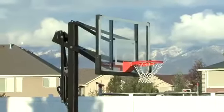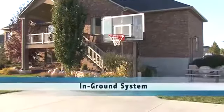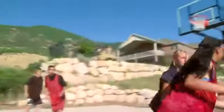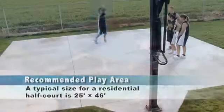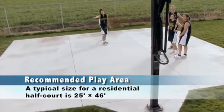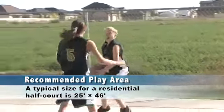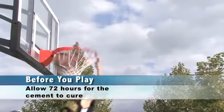For larger driveways or for dedicated backyard courts, an in-ground system might be a better option. In-ground systems take up less space and are more stable than portables. Choosing a location for your in-ground system is going to be important. Since most systems have an overhang, you're going to want to make sure there's enough room around the system to allow you to enjoy your time playing. And since in-ground systems require cement, you will want to allocate at least 72 hours for the cement to cure.